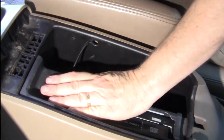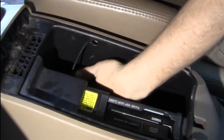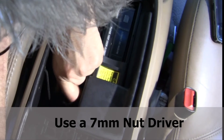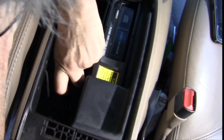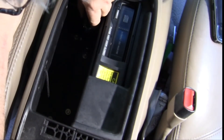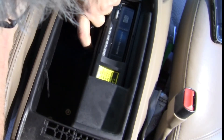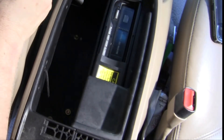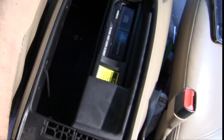To get the disc changer out, pull this little rubber mat out down here — that gives us access to these screws: that one, this one, and this one. The two 7s are out.